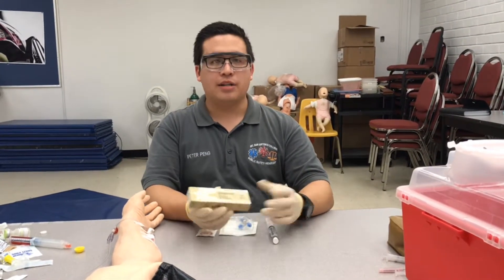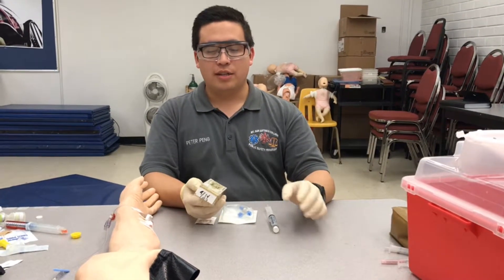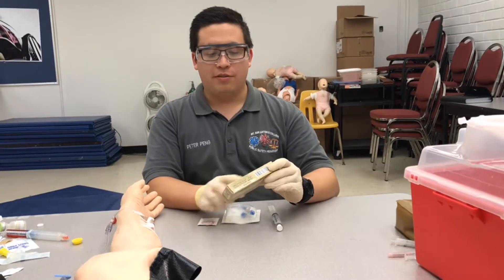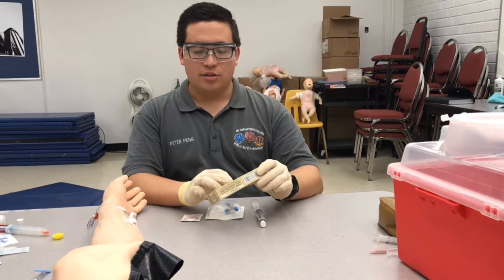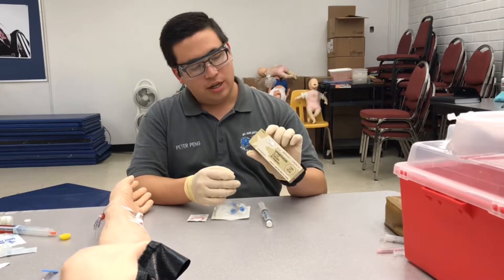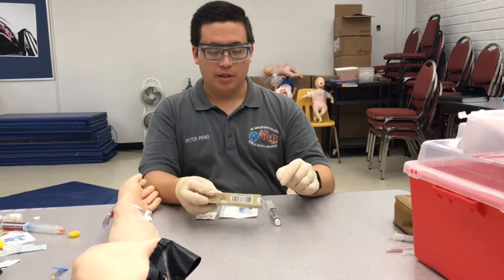First we're going to ask our patient if they have any allergies. We're going to go through our six patient rights and we're going to DICE our medications. So we have epinephrine — that's the correct drug. Integrity of the box looks pretty good. The concentration is 1 to 10,000 and the expiration date is September of 2014.